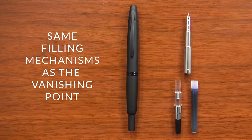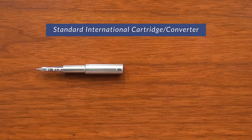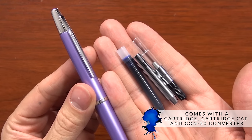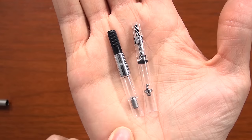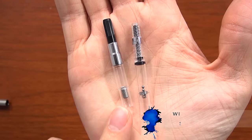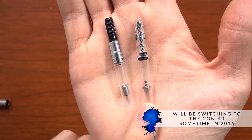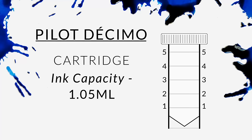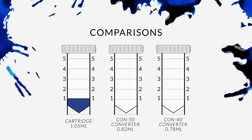The Decimo, just like the Vanishing Point, uses the Pilot proprietary cartridge and converter. It comes with a cartridge, cartridge cap, and a CON50, which later in 2016 is going to switch over to the CON40 — very similar to the CON50, just a piston-filling converter. Ink capacity is going to be just over a milliliter if you're using a cartridge, and just under a milliliter if you're using a converter.